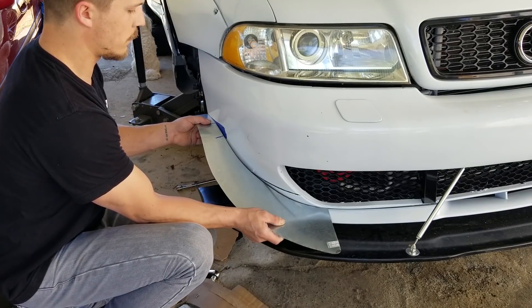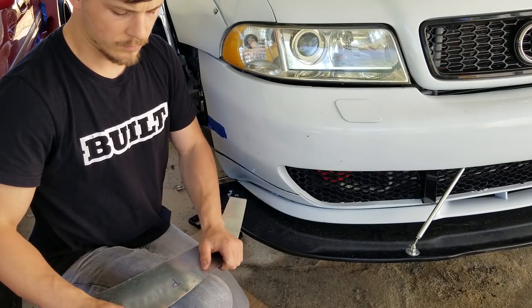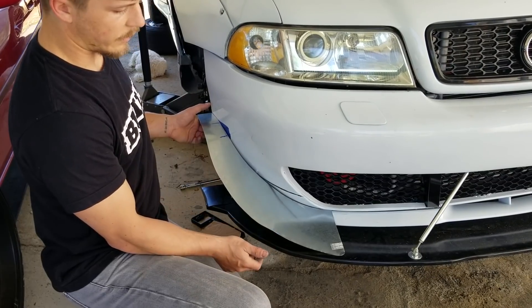Can we charge Lightning McQueen? So you're running out of battery? Okay. Alright, I think that is our shape.